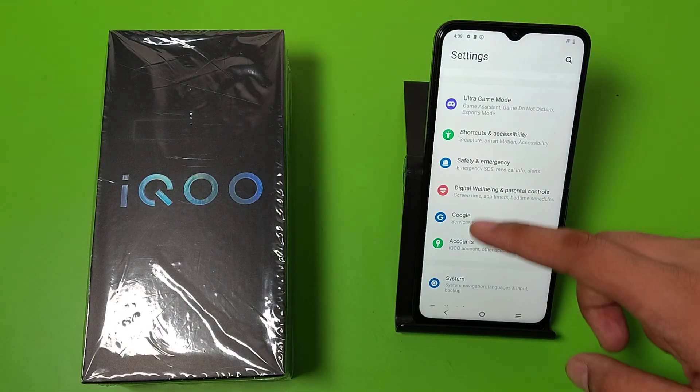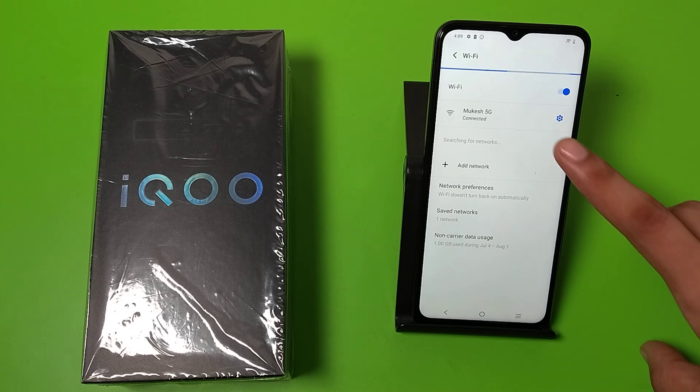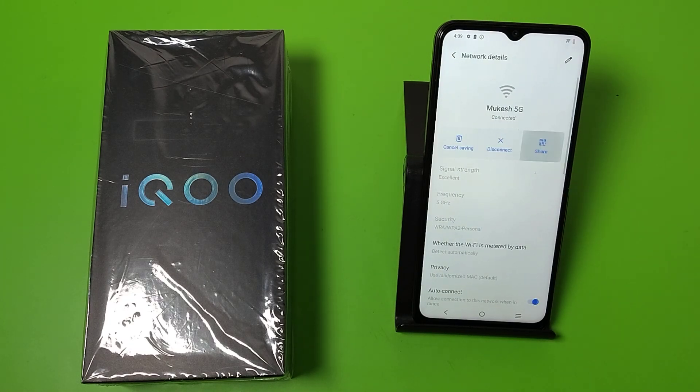First, you have to open your Settings, then come to Network and Internet. Here is the Wi-Fi option. Then you have to connect to any network — just click on the Settings icon and here is the Share button.